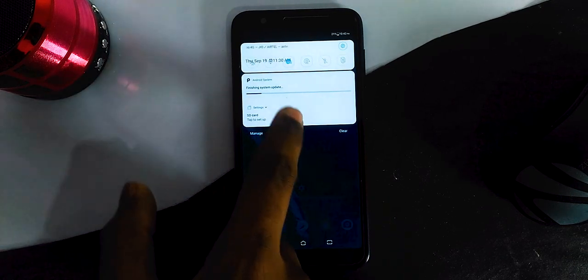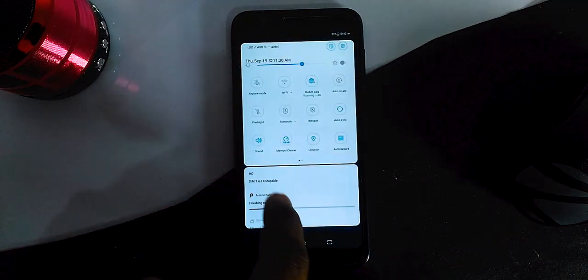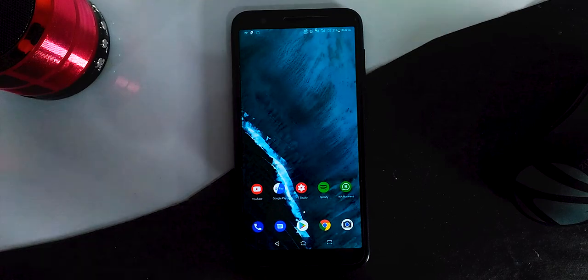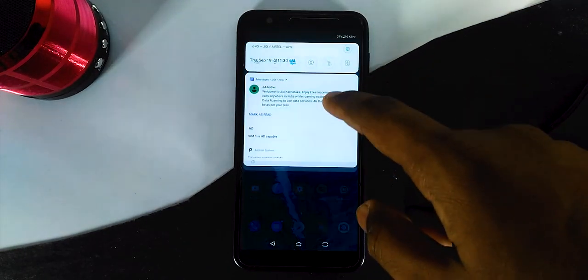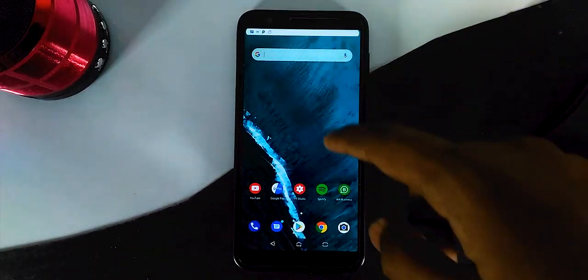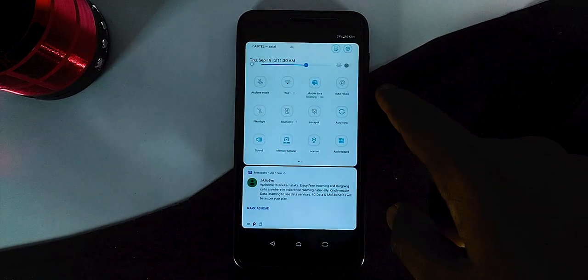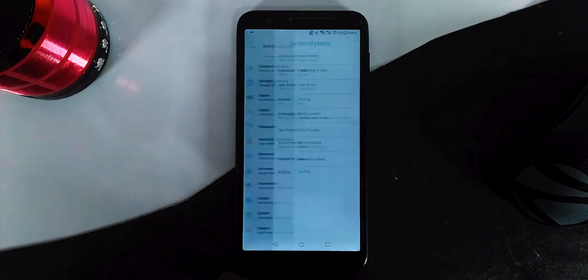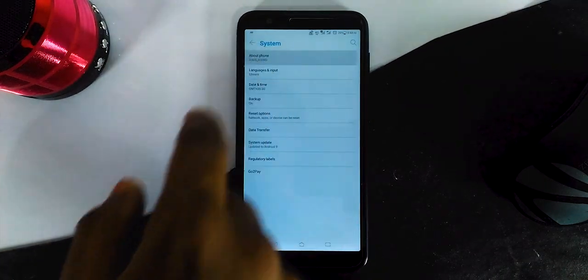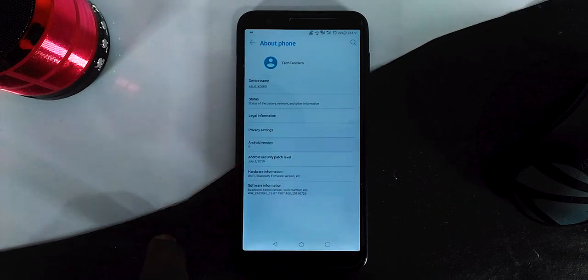There you go — Android Pie Beta has been installed on your device successfully with the July 2019 security patch. This is a beta build, so there would be some bugs and glitches. The suggestion is that if you are using your device for any important purpose nowadays or you are out and about, you can stay on Oreo for some time.